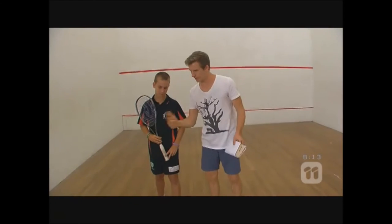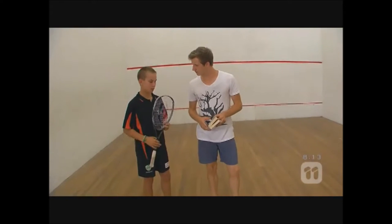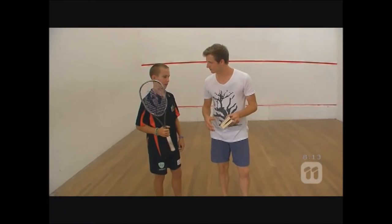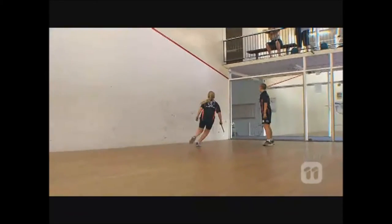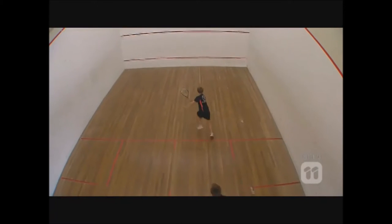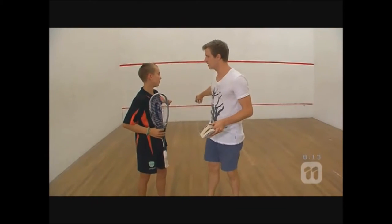Awesome, man — you're full of knowledge. So how do you get points? When you get points, the other person can miss the ball, or it can be a double bounce — bounce twice. Or it can go below this red line just there. Hit it below that? Yes, below that red line — you can't hit it below that red line.